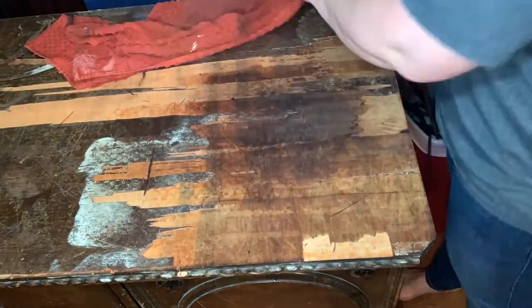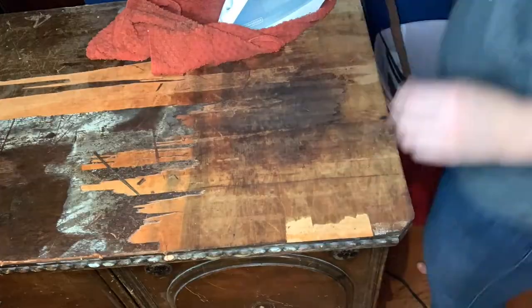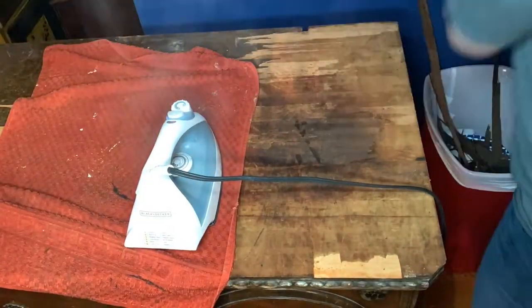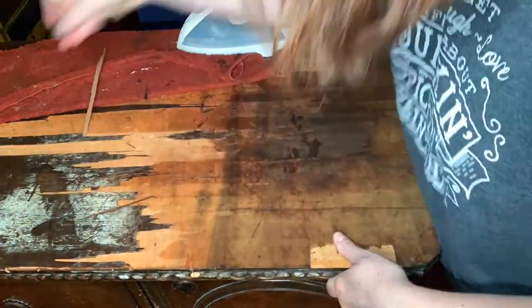I like to keep an iron on the piece in another section while I'm clearing the previous section — that makes things move a little bit faster. Once again, if it's not removing quickly, then you need to put the iron back on it and let it set.